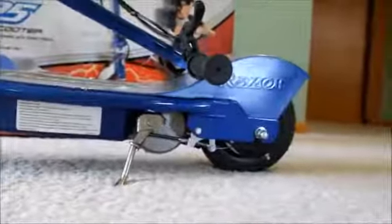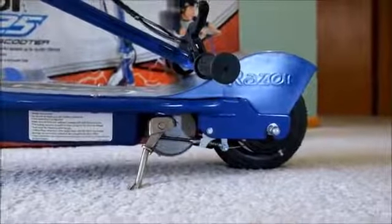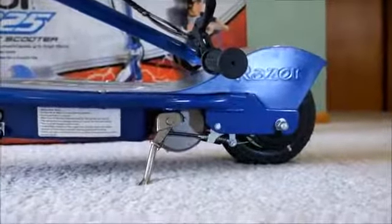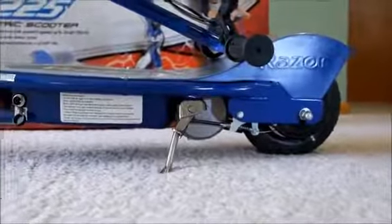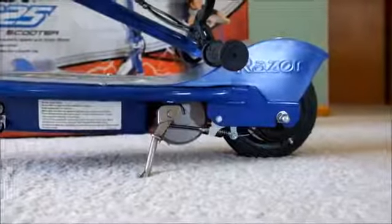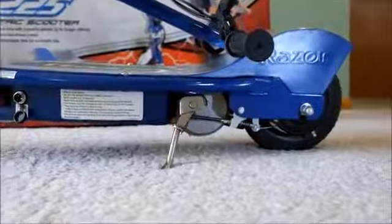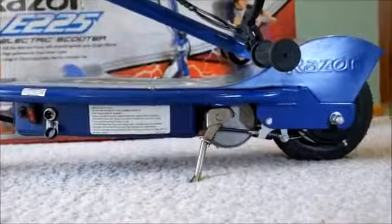My only complaint is the battery doesn't last a super long time. They say it's 40 minutes, but what happens is it generally starts to drain and get less and less powerful as time goes on. So I'd probably only ride it 20 minutes in one direction, maybe not even that — maybe 10-15. It also struggles uphill, but then again I'm too heavy for it.